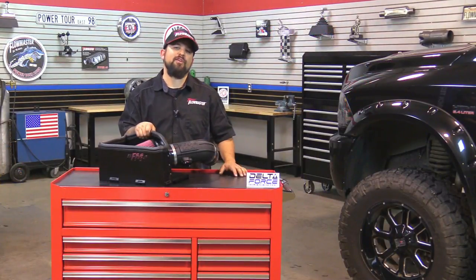I don't know about you, but I'm ready to install this Ram 2500. We're in the shop today. We have a 2017 Ram 2500 equipped with a 6.4 liter Hemi motor. We're going to get this old intake system off and put on the new Delta Force cold air intake. So let's get started.